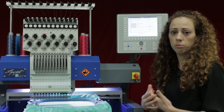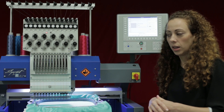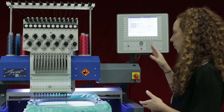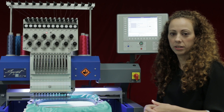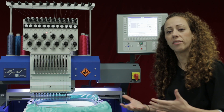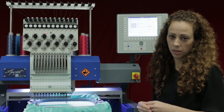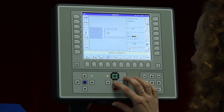I'm going to move my frame to a reference point that I would like to set. I'll move the needle down so I can see what needle I'm on, and then I'll move the pantograph to the point I want to set. I can do this while I'm in a design or out of a design — it doesn't matter. For example, if you're in the middle of stitching and have to stop, you can set the reference point of where you stopped and always line it back up perfectly. With my needle down, I'm moving to the absolute center of this hoop.